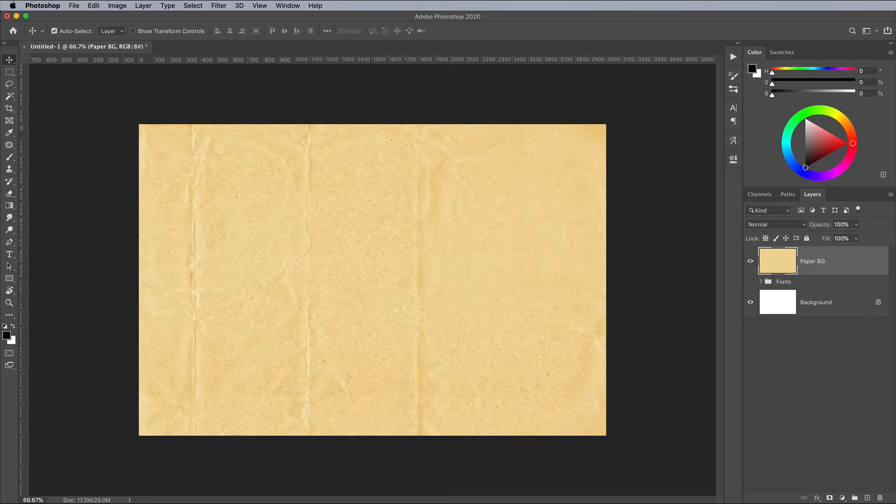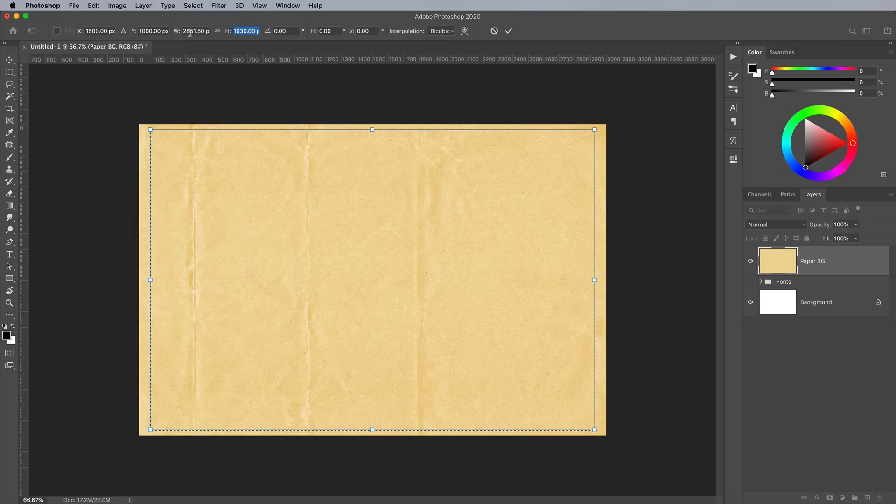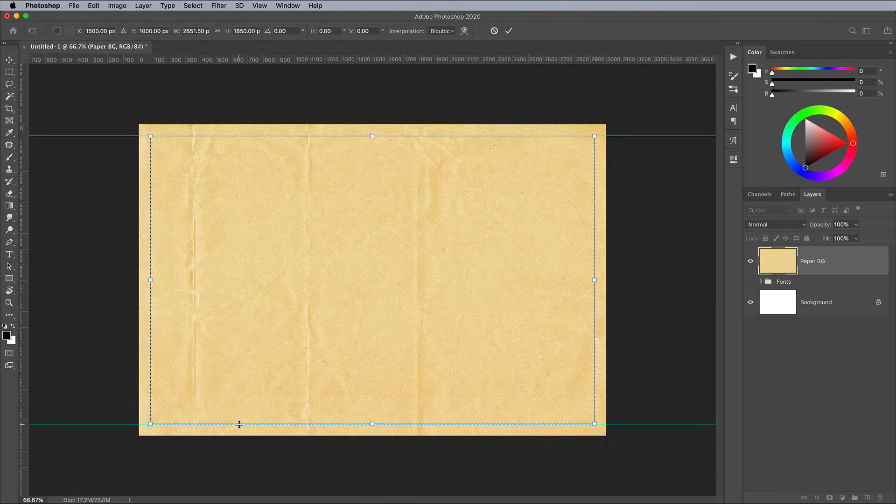To create guides around the edge of the design to line the elements up to, first select All with CMD and A. Then select the Marquee tool and right click and choose Transform Selection. Right click on the values in the top toolbar and change the measurements to pixels, then hold Shift and decrease the width value with the downward cursor key 10px at a time to make 150px. Decrease the height by the same amount, then drag guides into place. If your rulers aren't visible, hit CMD and R to display them, and make sure you have Snap enabled from under the View menu to easily line up the guides.